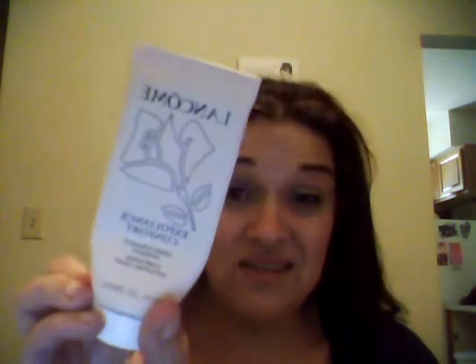I finished the Lancome Creme Comforting Exfoliating Cream. This is very, very gentle. If you have very sensitive skin, I recommend this, but this is even more gentle than my St. Ives scrub that I love to use. It was nice. To me, it was more of a cleanser than an exfoliator.